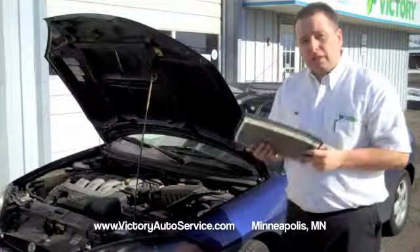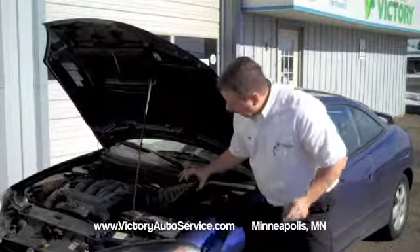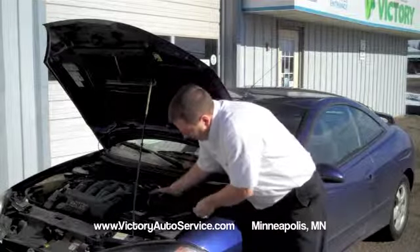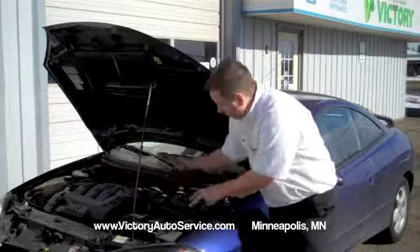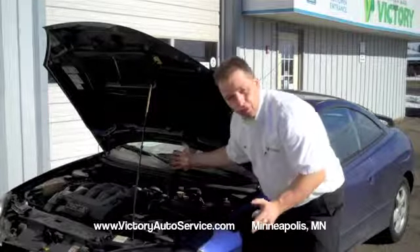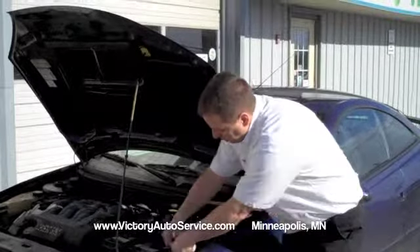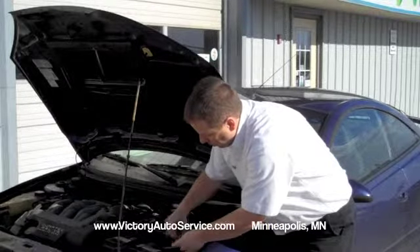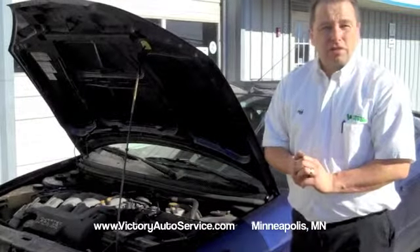You'd replace it the same way that you've taken it out. Slide it back into its compartment. Make sure it's all the way down flat. Get the plastic cover right into place — you can usually tell because it feels like it falls right into place smooth. It's not loose or wobbly. Re-engage the clips. And that's how easy it is to replace your air filter.